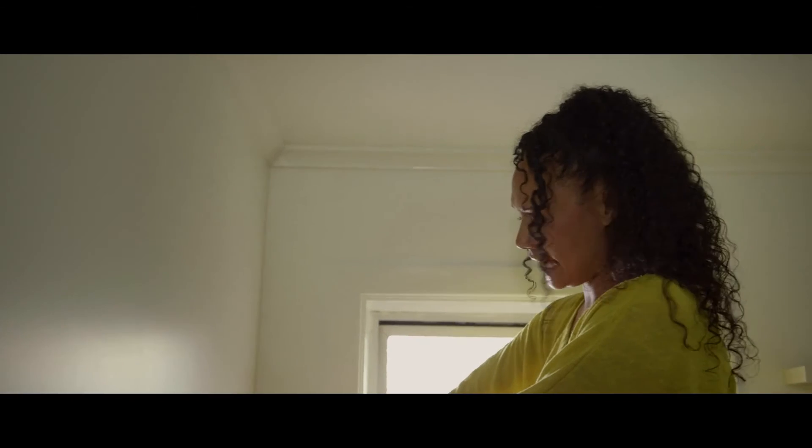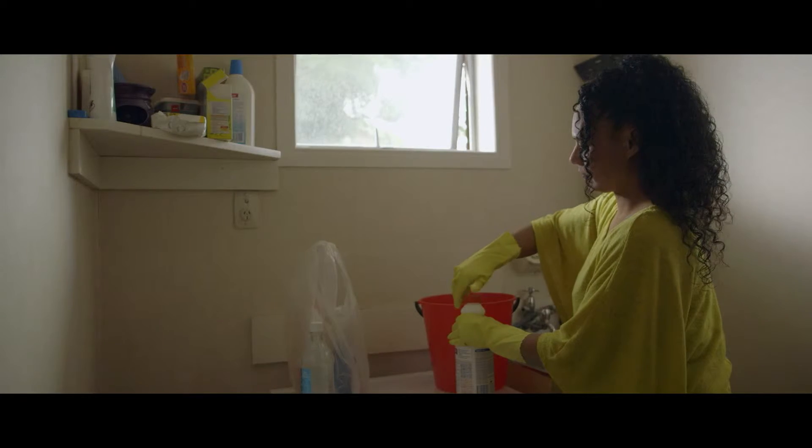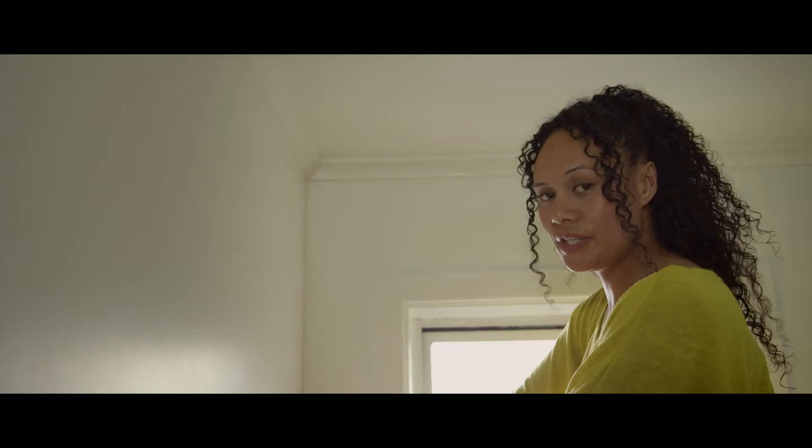To make up the solution, you just add one capful of bleach to every liter of water. If you don't have bleach, you can also use vinegar to get rid of the mold.